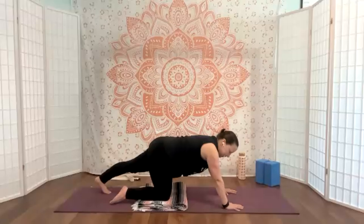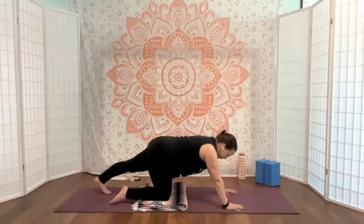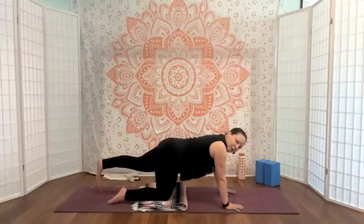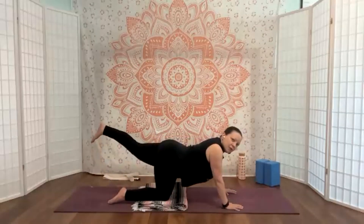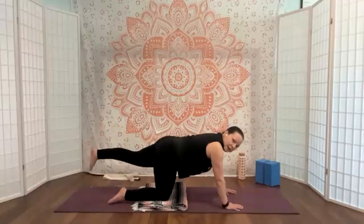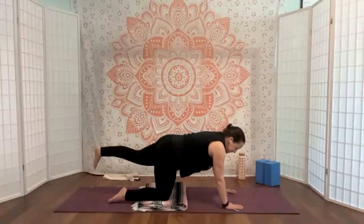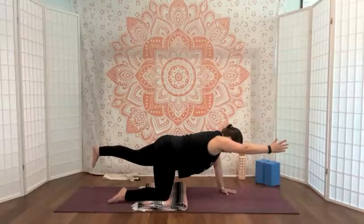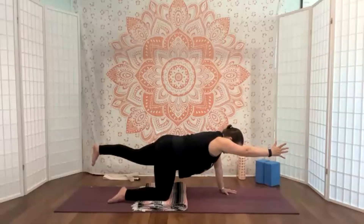Today I don't feel it so much in my leg as I do in the center part of my foot — actually feels pretty good. You can stay here, or you can lift up all the way to hip height — just don't let the back dip. Keep it nice and long. If you're stable there, then the right arm can come forward. We're just holding and breathing.